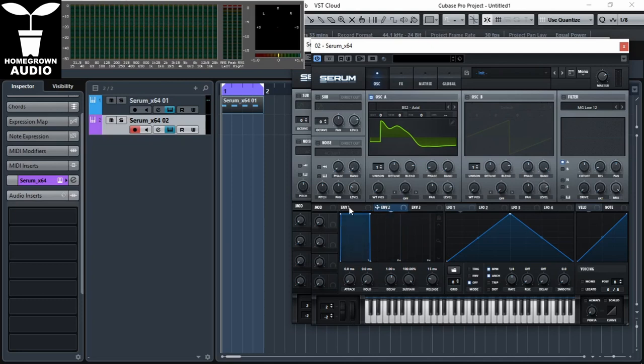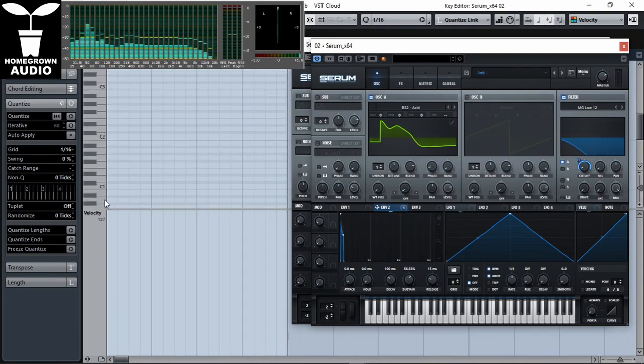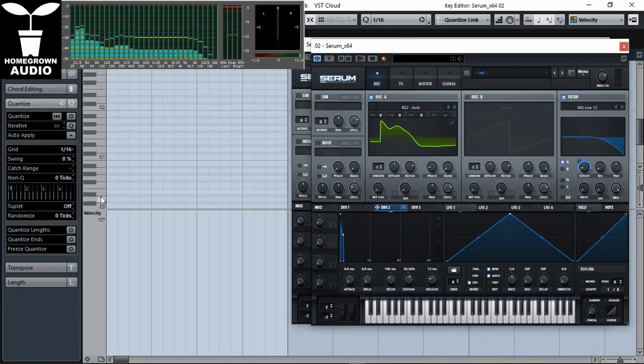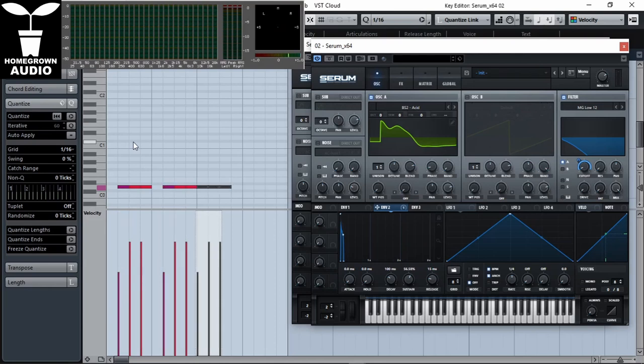I like the decay of them to be just as long as one sixteenth, because that's the length of the note that we're going to use. Now turn on the filter and assign envelope two to the filter cutoff. I also like it on unipolar, with resonance all the way down. Playing around with the sustain is going to shape the bass, so adjust it until you're happy with it.